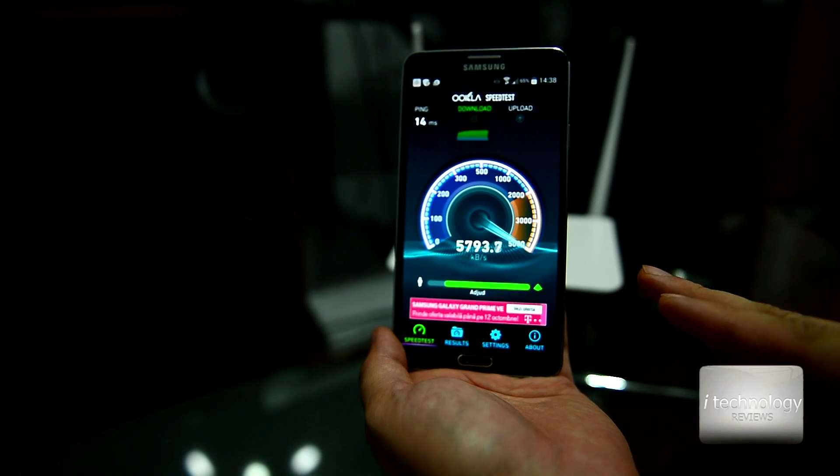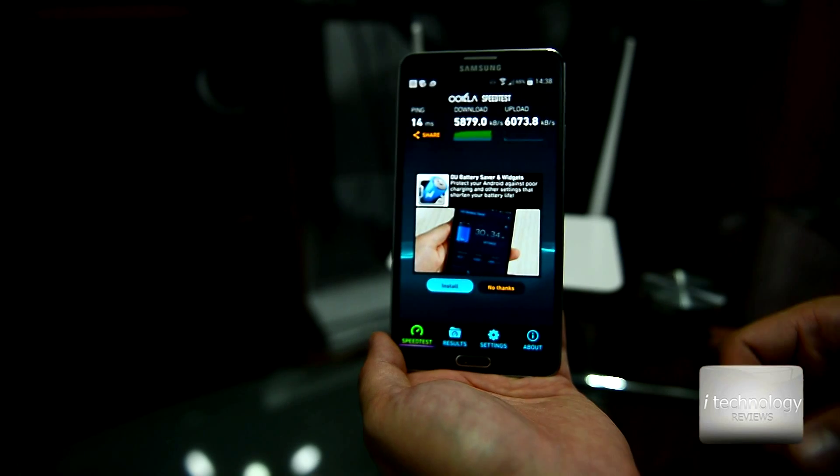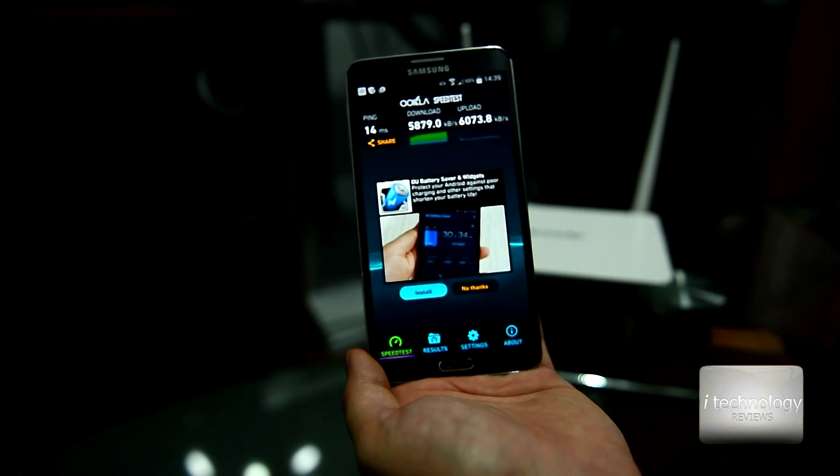On the main router I get between 5 and 6 megabytes per second. That gigabit router is faster than this one, but it's also more expensive.